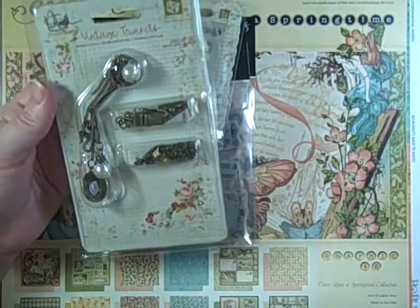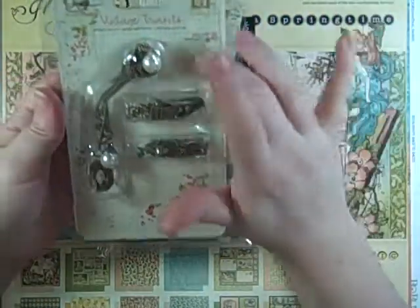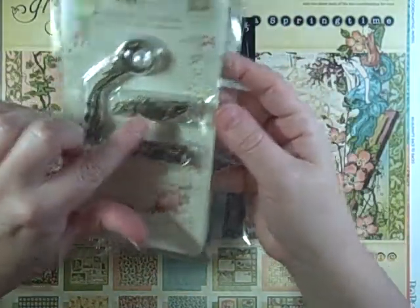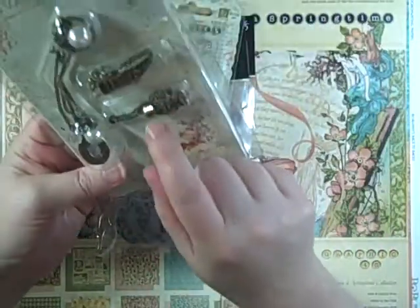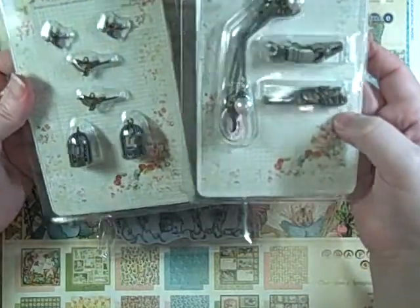I got another package of the vintage trinkets — these were $4.49, saving 50 cents. If my local scrapbook store carried them at $5, I'd pay that. This one has the book holder piece, which is really pretty, and then a tassel — should be fun and it'll go with the others I have.